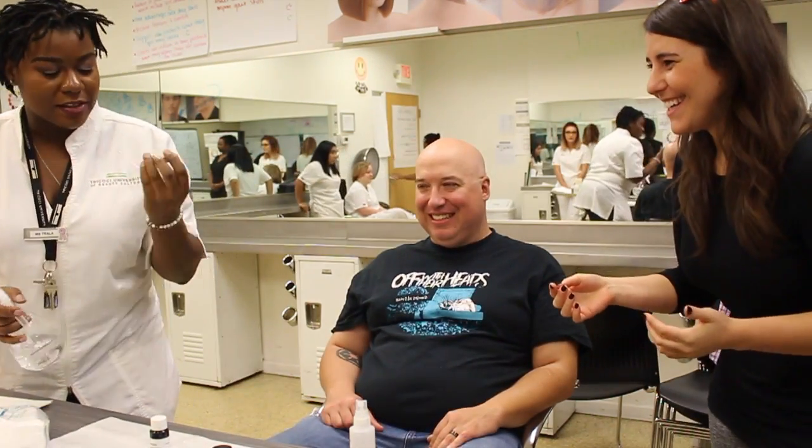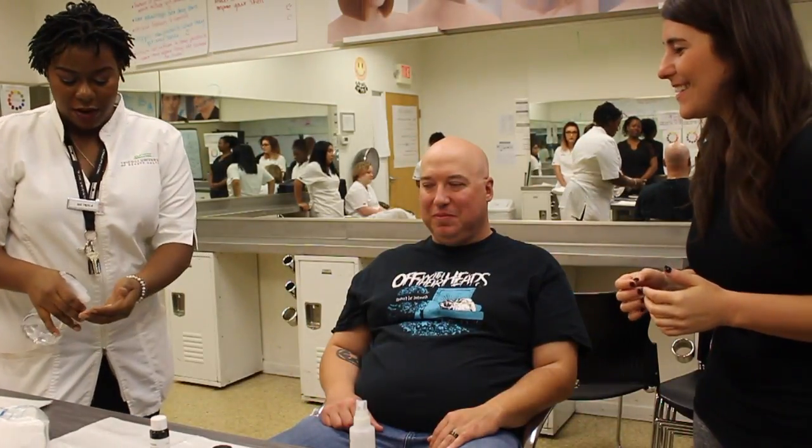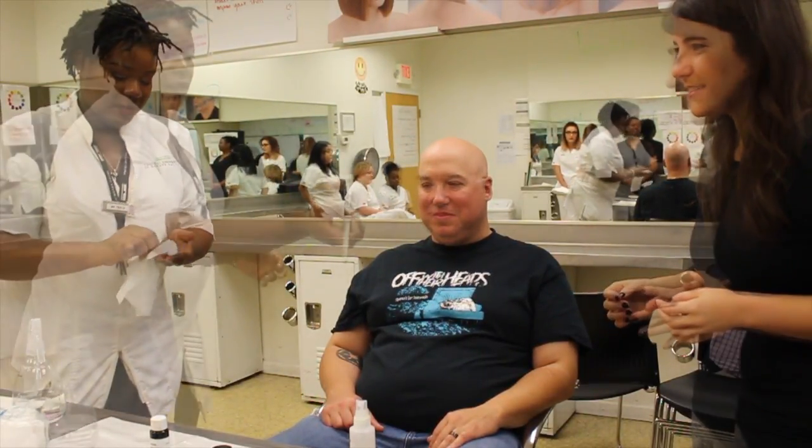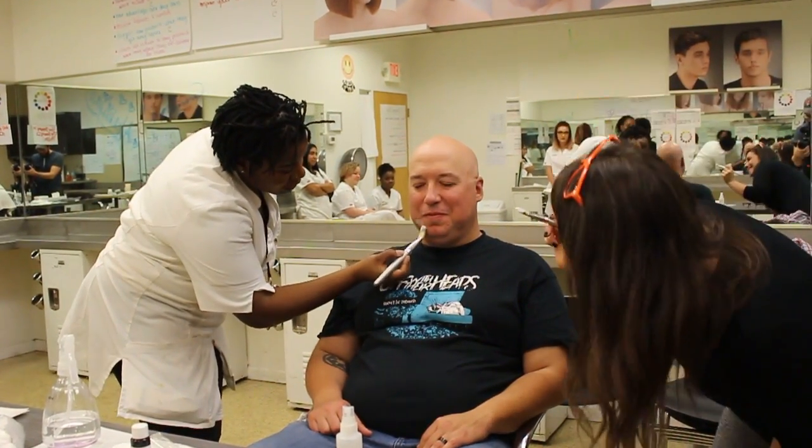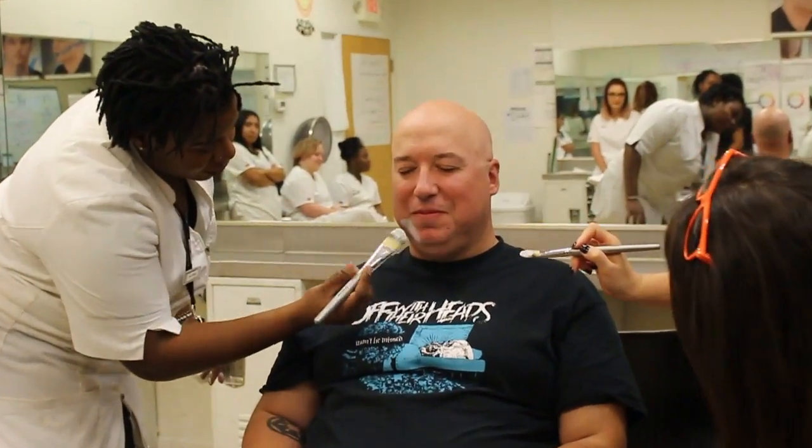So what we're going to be using is aqua color. We have to get water to it so we can activate it first. She's going to start lower here and kind of just paint it on, just like foundation.